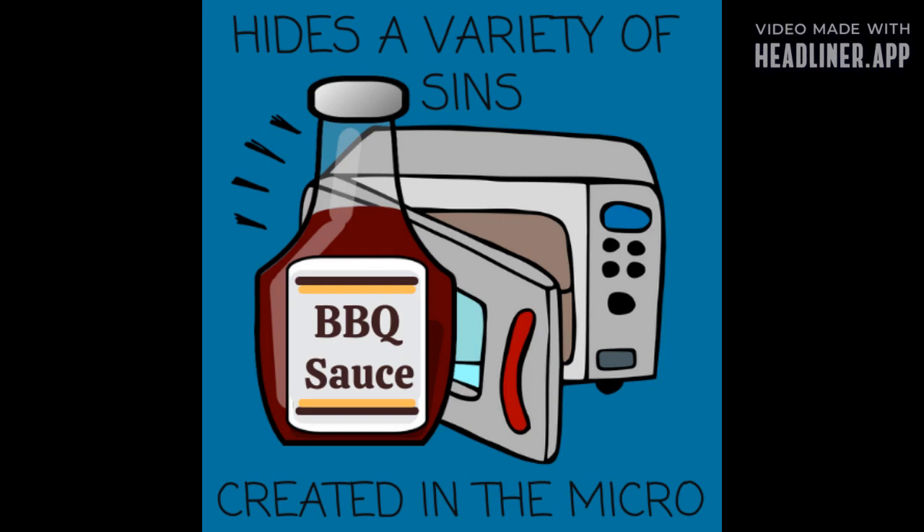I remember our mom loved to cook chicken breasts in the microwave. They would just be so rubbery and white — pure white — and the fat on the sides of the chicken turned yellow and rock hard. It was so gross. And then she'd make it better: 'It's okay, we'll make them flavorful, we'll put salsa on top.' I learned that I love KC Masterpiece Barbecue Sauce — it would hide a variety of sins created in the micro.